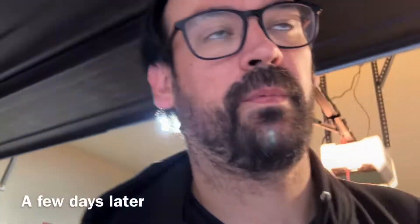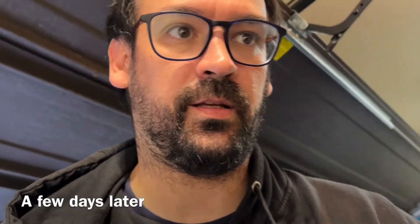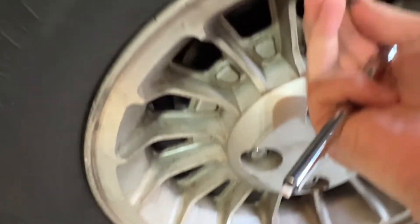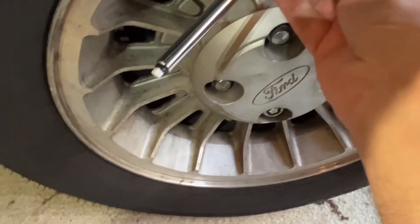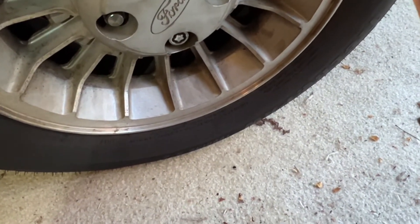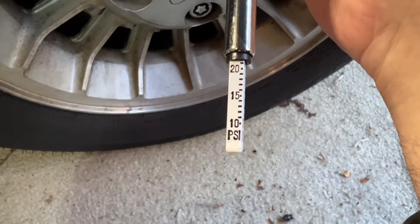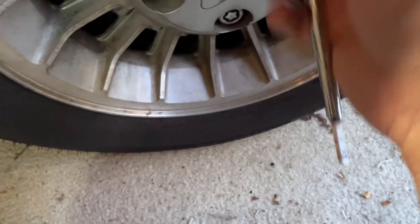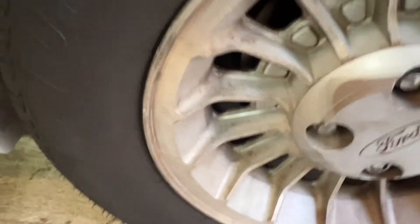Okay, so I just confirmed three days is fine even when it's pretty cold out. It's the weekend, finally getting some time to put some air in the tires of the Fox and maybe go for a drive. I have another gauge — this one is showing like 20 to 24 PSI, so I definitely need to get a little air in these tires.